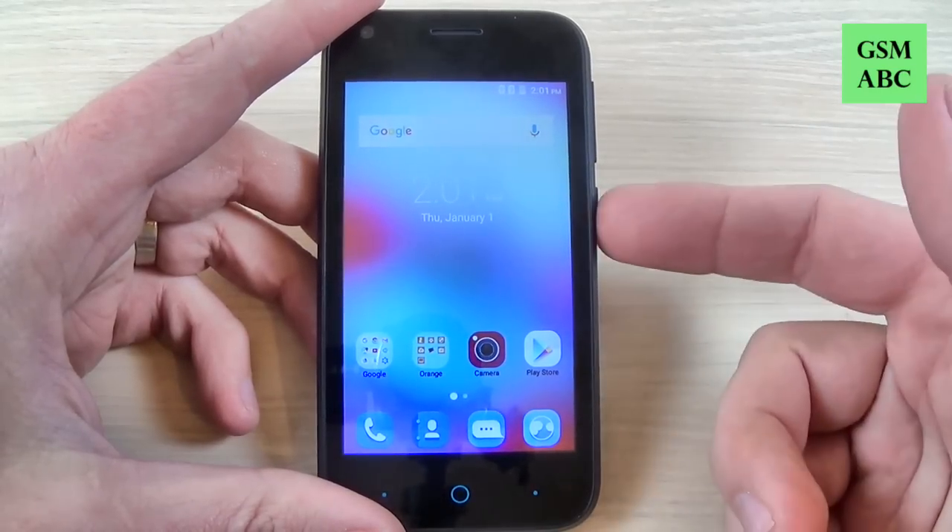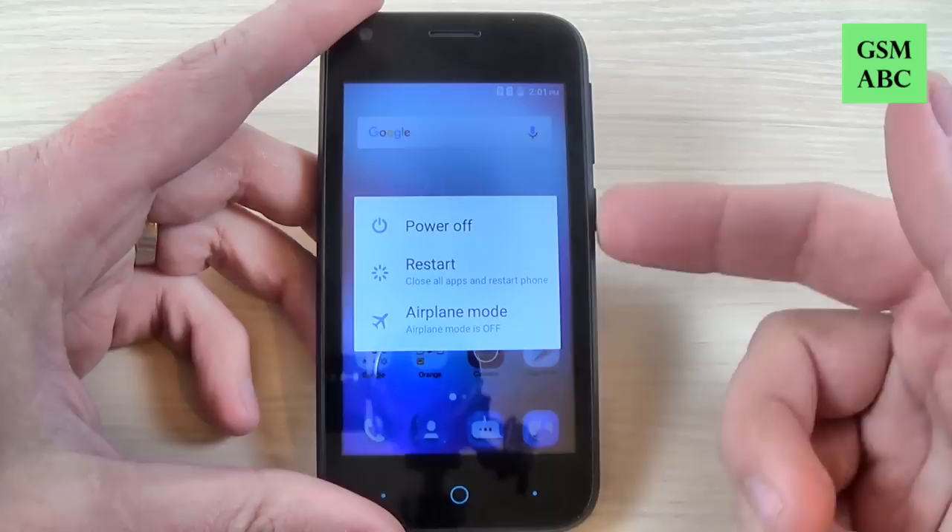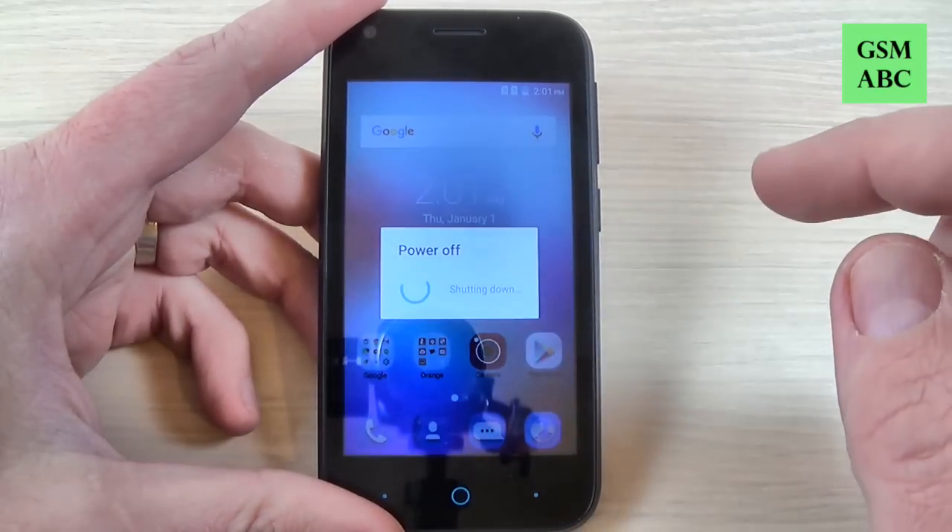First thing that you must do is to power off your phone from the power button and hit power off, hit OK.